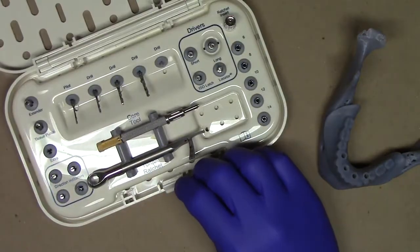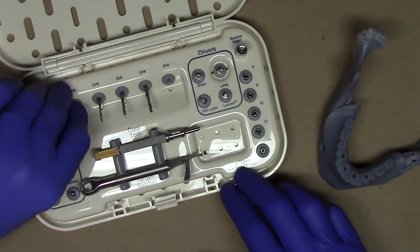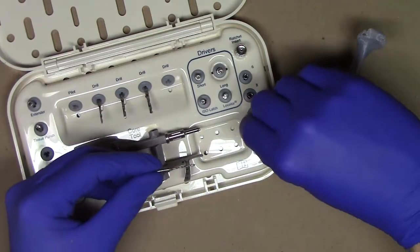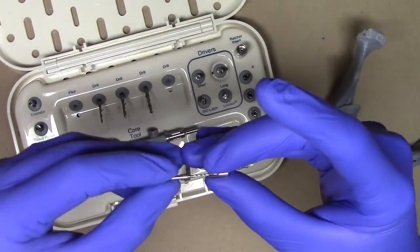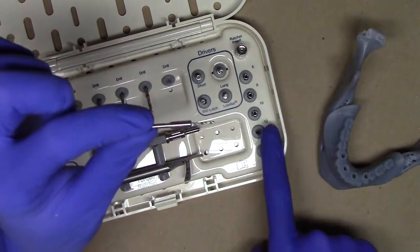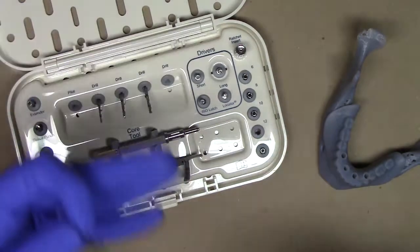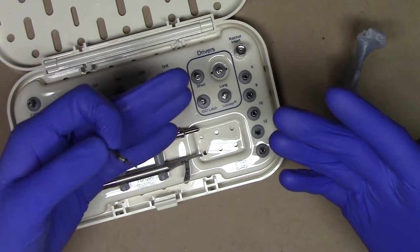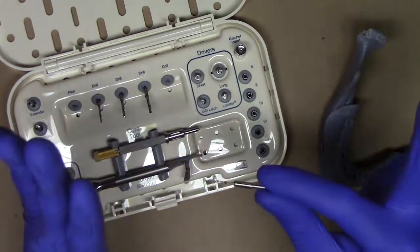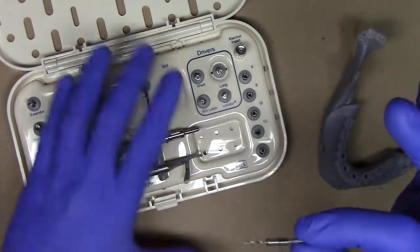As I open up my LODI surgical kit, the central tenant of what we're trying to do is we're going to use our pilot drill, which is a 1.2 millimeter diameter drill, with our drill stop adapted to our pilot drill at the length of the prescribed implant that we wish to place. Following the locator overdenture implant system surgical technique manual, I begin the surgery with a pilot drill matched with a drill stop of the implant length.